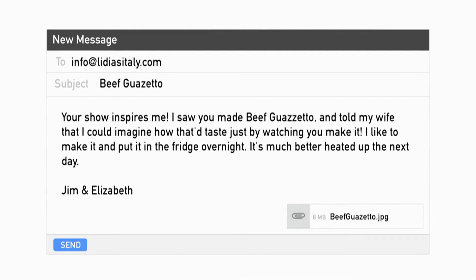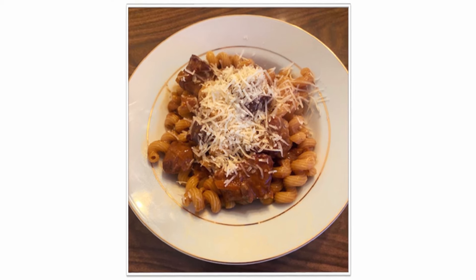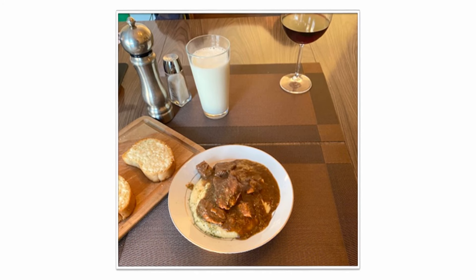Welcome — you're in my library with me. This is that special place where I read all of your emails, photos, whatever you send me. Here is a photo from Jim and Elizabeth: 'Your show inspires me. I saw you make beef guazzetto and told my wife I could imagine how it would taste just by watching you make it. I like to make it and put it in the fridge overnight — it is much better heated up the next day.' And you are right: in the refrigerator it rests, it absorbs, and it is great the next day. Pasta with beef guazzetto — looks great, cavatappi, nice grated cheese on top. It looks like I made it. And here you serve it — is that polenta underneath? I hope it is because I like it with polenta. Beautiful job. Bravi tutti e due — enjoy cooking and keep on cooking Lidia's recipes. Thank you for the photos.